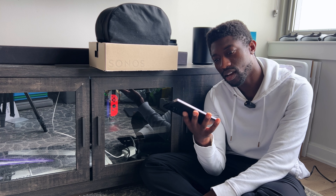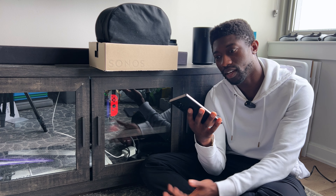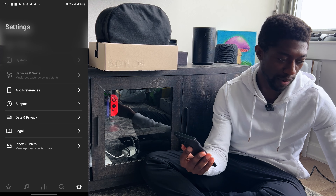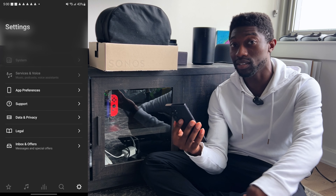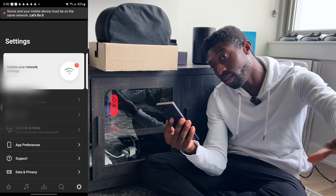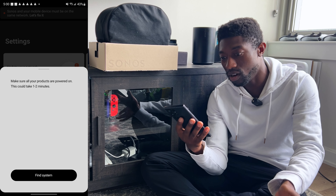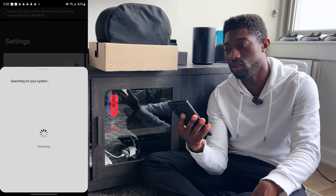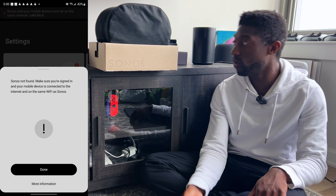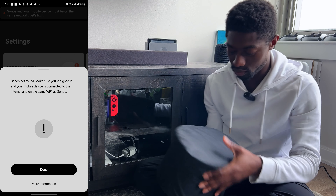I don't care what Sonos products you own. I genuinely don't know what I'm doing wrong. I'm connected to Wi-Fi, I open the app, it prompts me to add it, I hit add — it randomly connects to the strongest signal which isn't my Wi-Fi network, and it's telling me to switch to it. Then the app tells me to go back to my main network. Just allow me to pick my Wi-Fi network for any Sonos product.